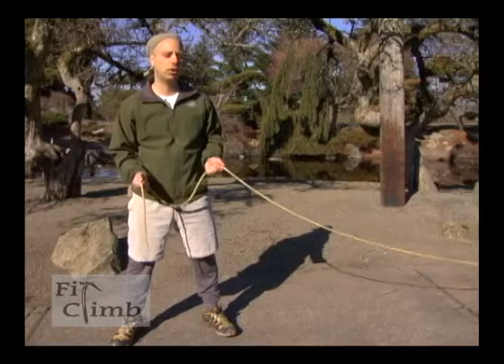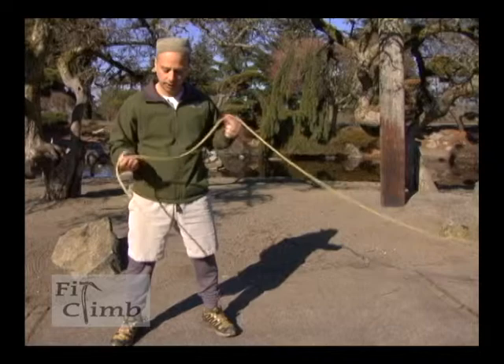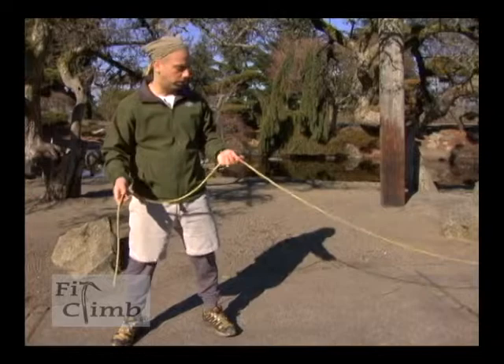A figure eight is one of your most common climbing and mountaineering knots for tying into a rope system. It's strong and it'll hold most people if it's done right. Make sure you leave yourself enough line to work with.